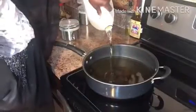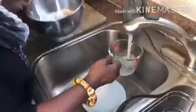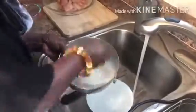Now heat some peanut oil in a large pan. Add two and a quarter cups of water to the self-rising flour and mix it up.